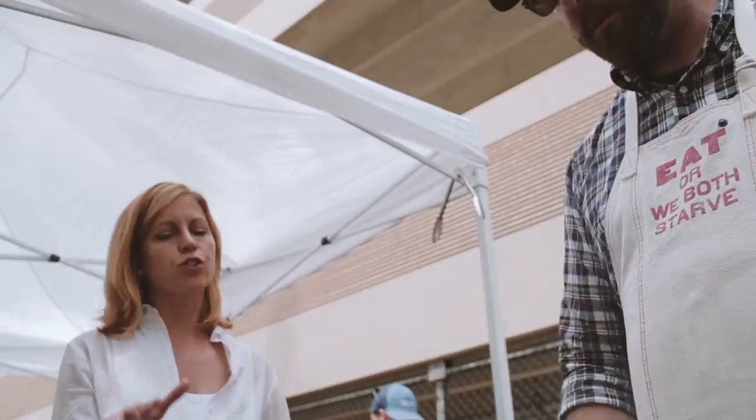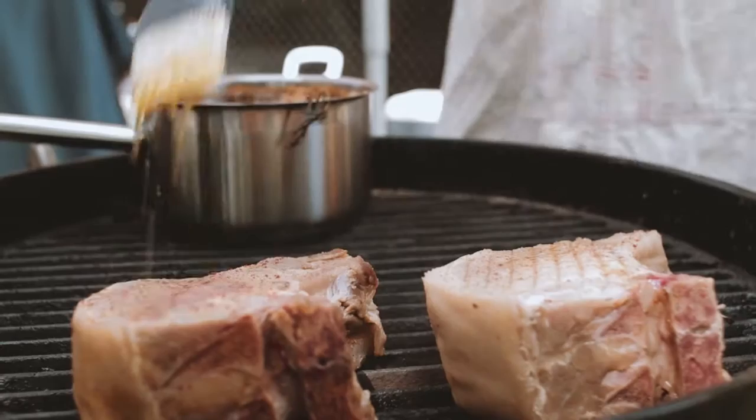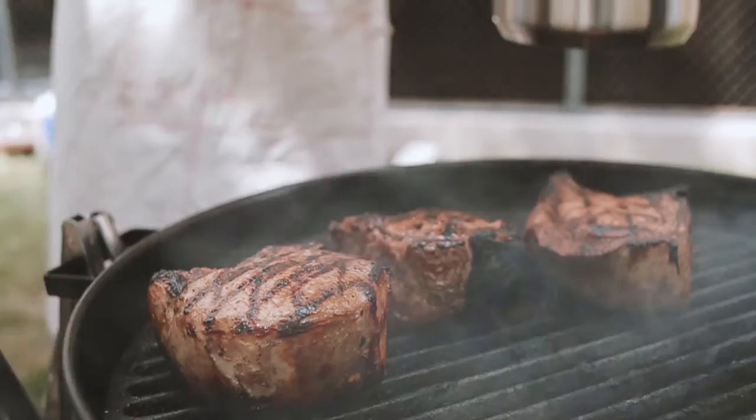What temp are you looking for on the pork? Because you don't want it to be well done. I don't. I'm fine doing it at 140. You want it to be pink? Yeah, especially in the middle. It's going to be pink. What I'm doing right now is just getting color, caramelization, getting a crust going. I'm not going to worry about trying to cook it super far — I'm just going for color. Then I'm going to pull them off and let them rest.